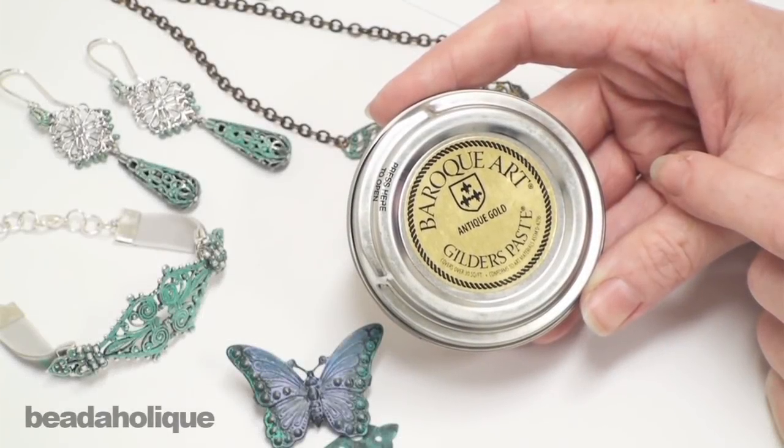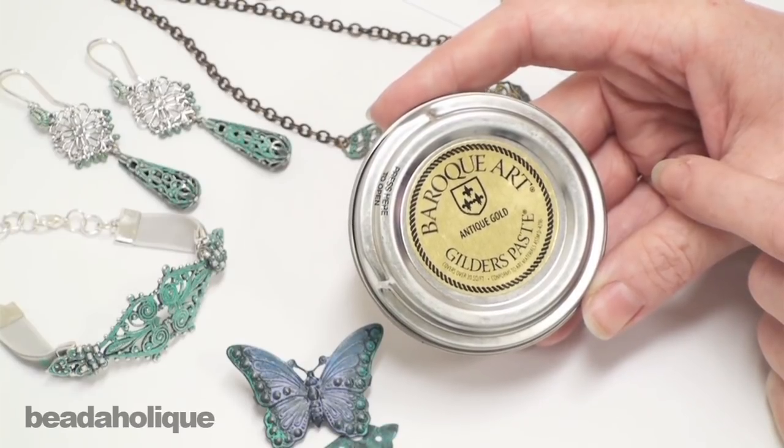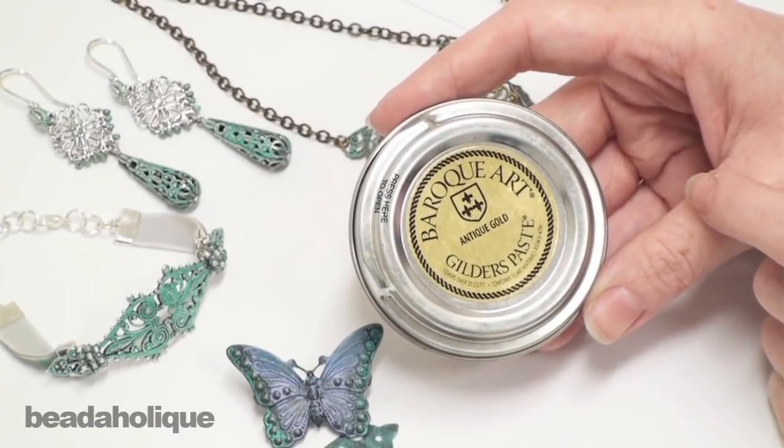Hi, this is Julie with Beadaholique.com and today I'm very excited to show you a wonderful new product called Gilder's Paste. Gilder's Paste is a wax-based medium which highlights wood, metal, ceramics, even gourds and candles.